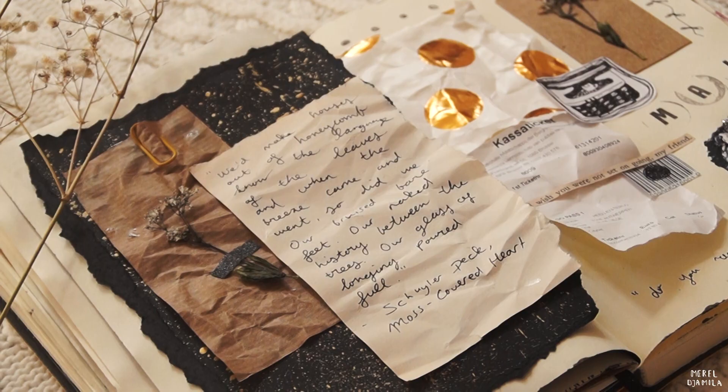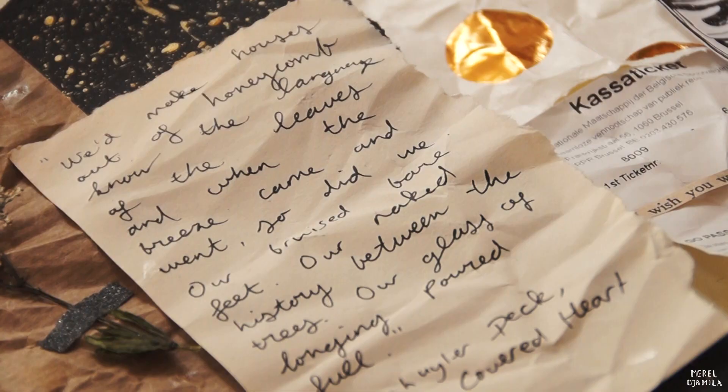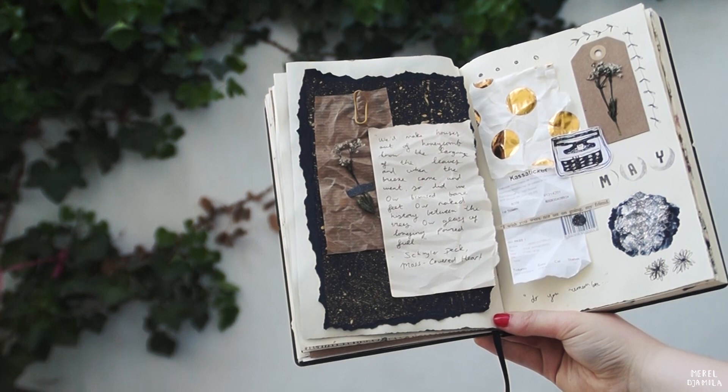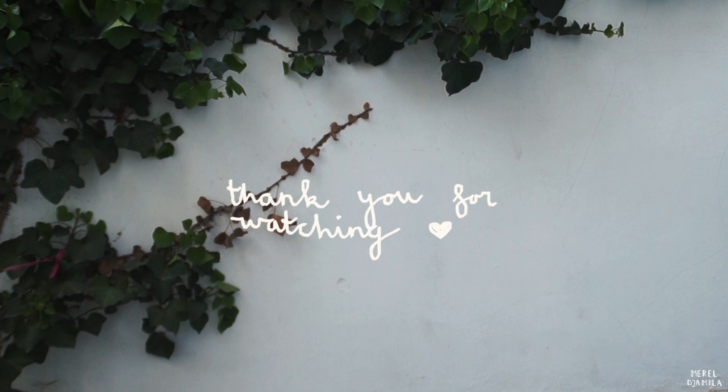I'm showing you a couple of close-ups of my journal entry. I hope you liked watching this video and that my tips might help you. If you have any other ways of getting that creative spirit even when you're uninspired or unmotivated, please let me know in the comments below. I think it's nice that we can share each other's ideas and inspire each other to create the best art journal entries. I hope to see you soon in my next video — have a nice day!